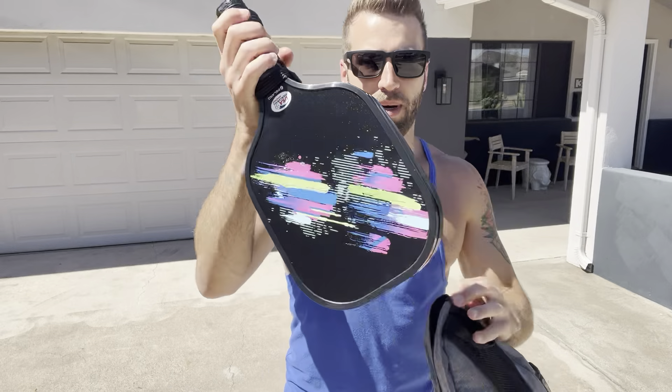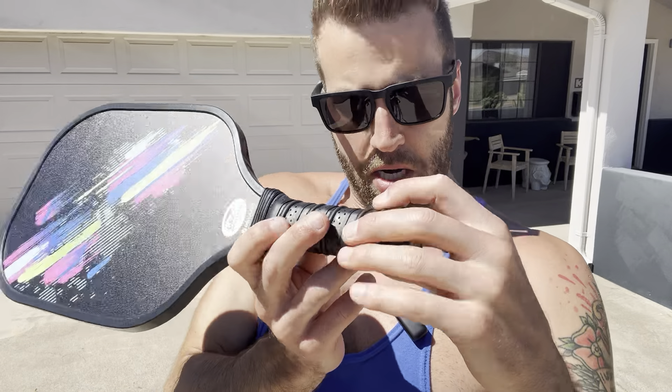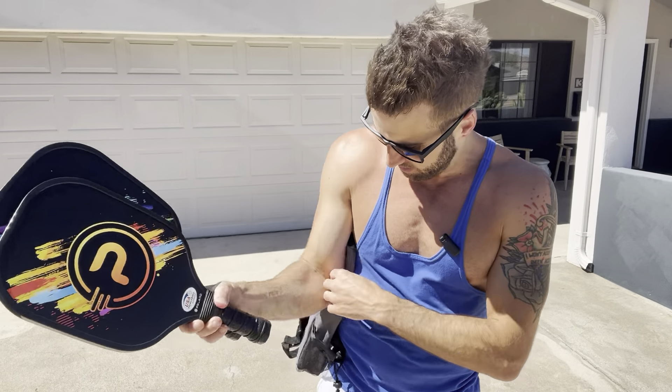The pickleball paddles themselves are very nice — a really nice non-slip grip, honeycomb core, and premium carbon fiber construction. They feel great in the hand.